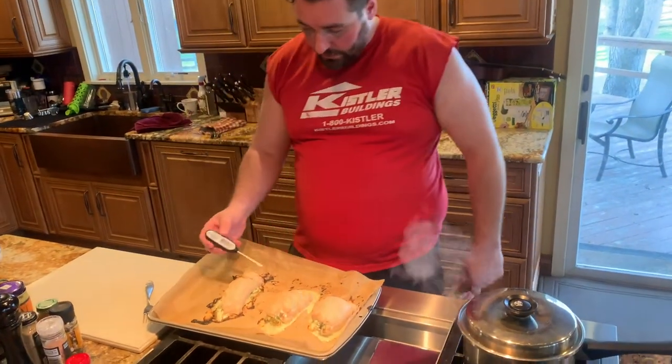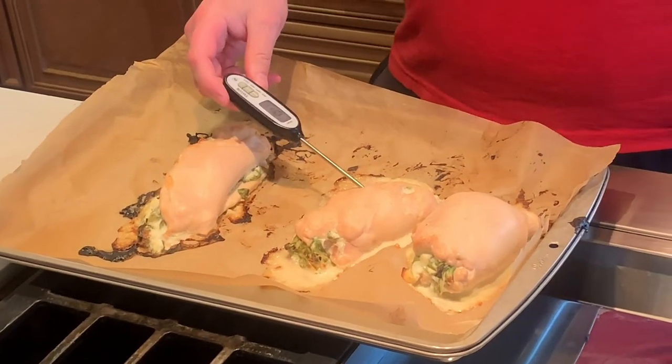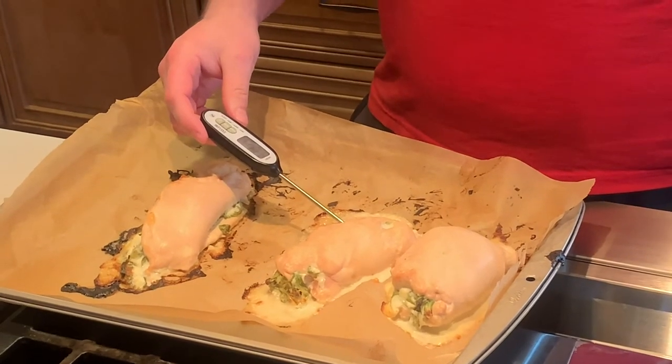Take the thermometer out, check the internal temperature — should be 165 degrees.